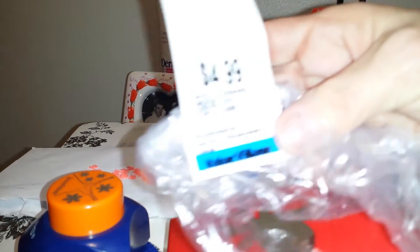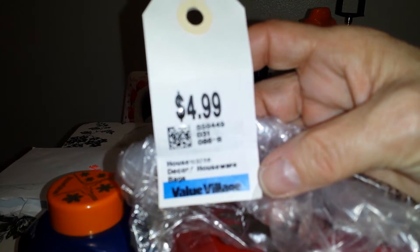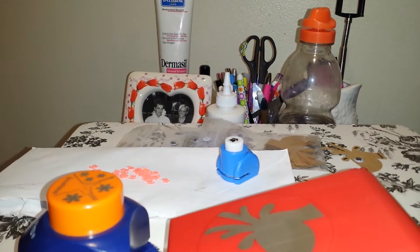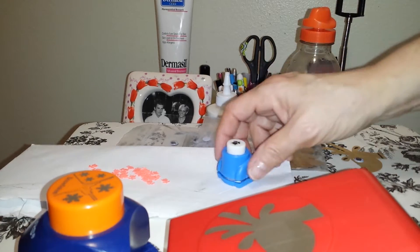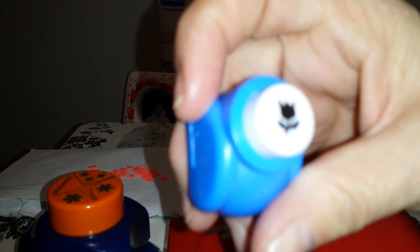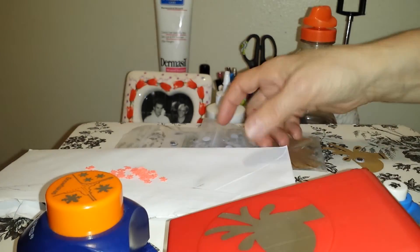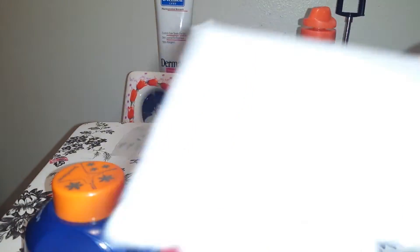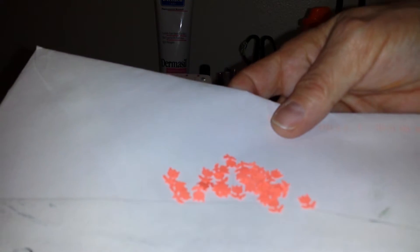And this is what I paid for all this stuff. It all came in this bag. The first thing I got was this little tiny — I guess we'll call it a tulip paper punch. It's like a mini. And this is what it looks like when it's punched out.